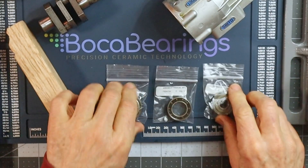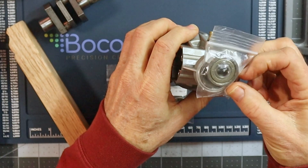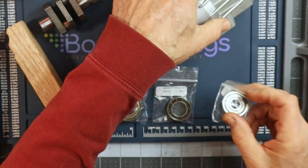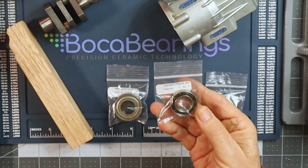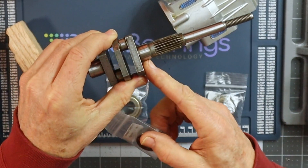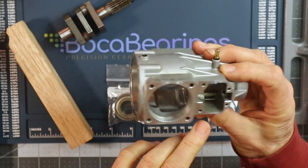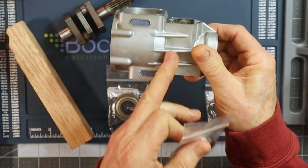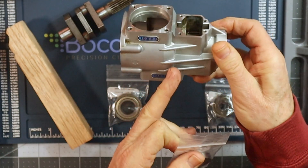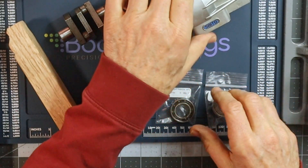The first one here is going to be the front bearing that gets installed here in the front of the crankcase. This next one is the mid-shaft bearing, which will get installed on the crankshaft and will reside roughly right around here in the crankcase. So this is the area we'll be heating up and oiling up prior to installation.